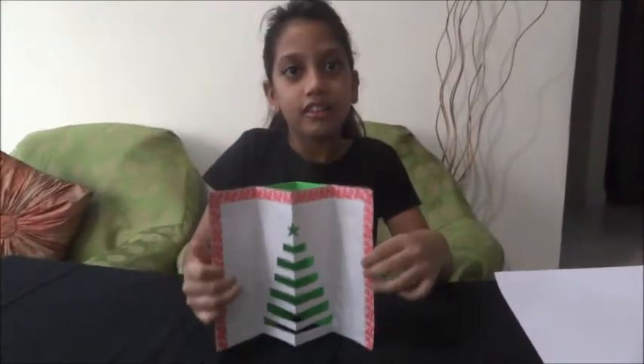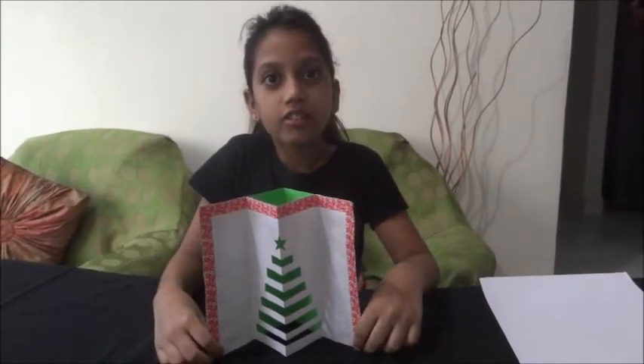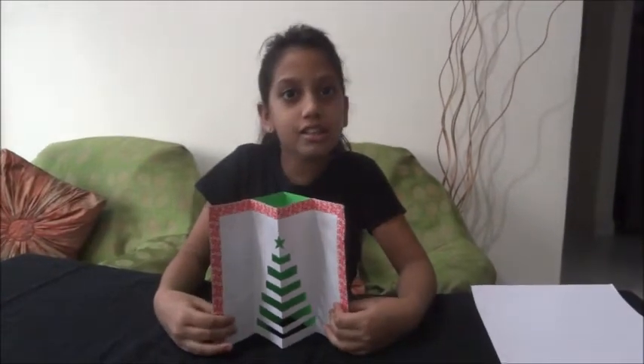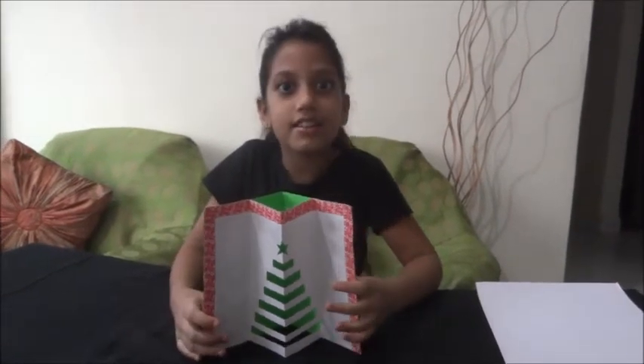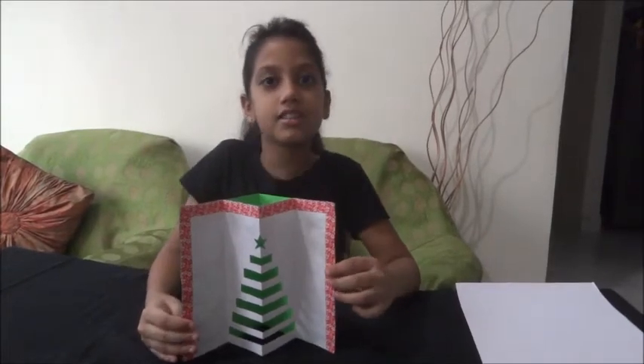Hi guys, today we are going to make 3D cards. As you know, this is the month of November and Christmas is coming near to us day by day. So let's make a Christmas 3D card. Are you interested to make it? I know you must be interested by seeing it. So let's start making it.